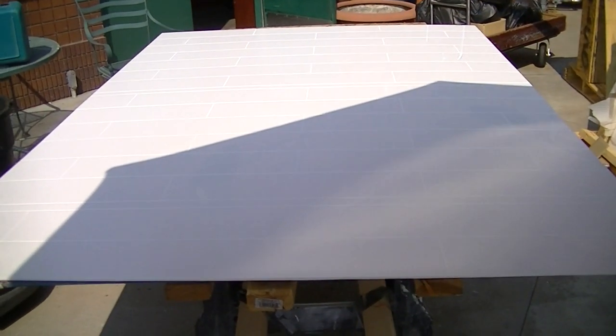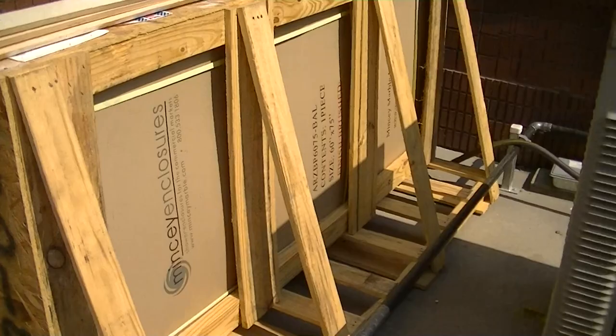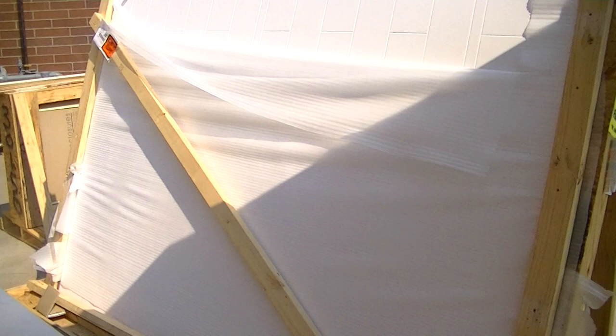Today we're installing Mincey marble panels. These are the crates they come in. You've got to be very careful unpackaging them, and when it's cold out you better be extra careful because they get crispy.